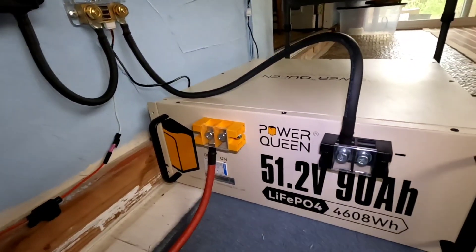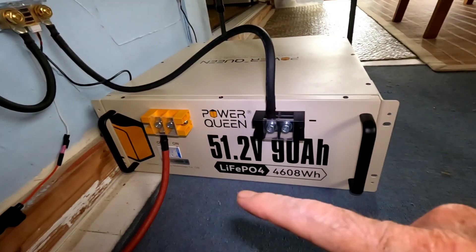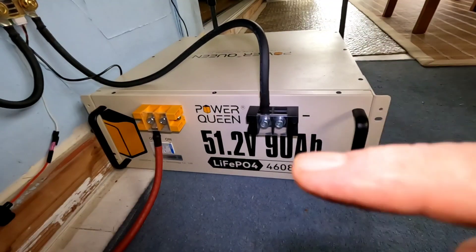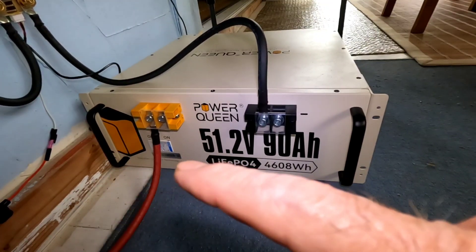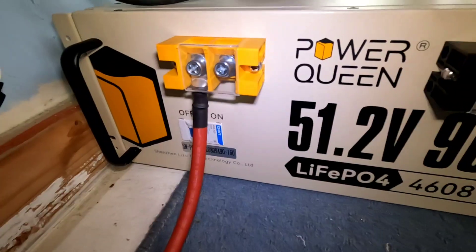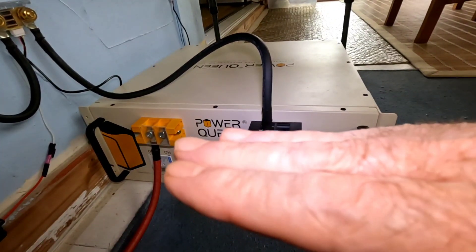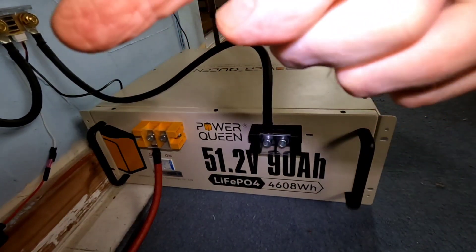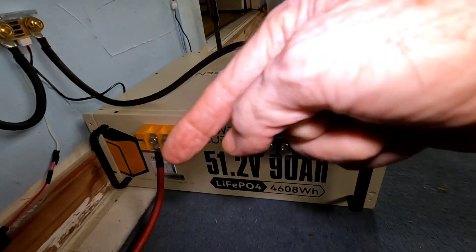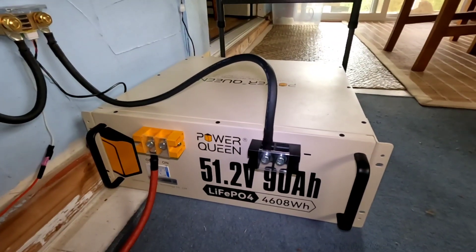One thing I don't like right now is the cable routing. I wanted to run the negative cable under and up like the positive cable, but the length I'm working with meant it was going over the shut-off switch on the battery. What I'm going to do is turn the battery around so it faces out, put it on a couple of blocks a few inches above the ground, and run three-foot cables underneath and up to make it look a lot nicer and neater.